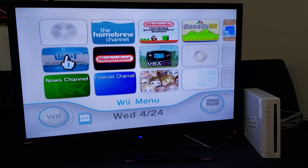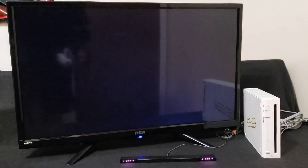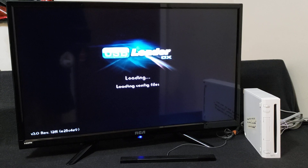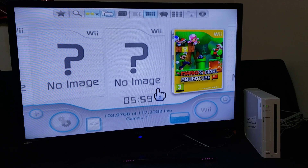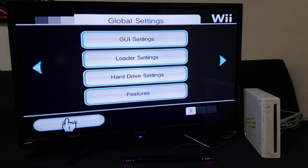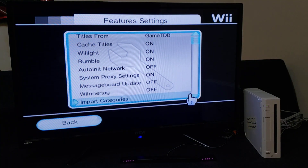Let's load up USB Loader GX. Now keep in mind, the more stuff that you have on your Wii, the longer it's going to take to create the backup files. This is going to make a copy of your NAND to the SD card. So we're going to go down to the settings, go down to features, and then go all the way down.